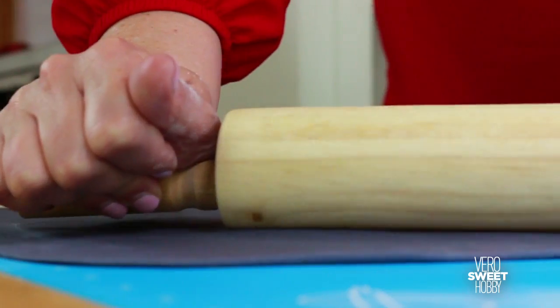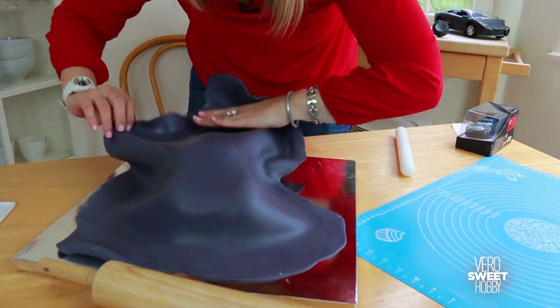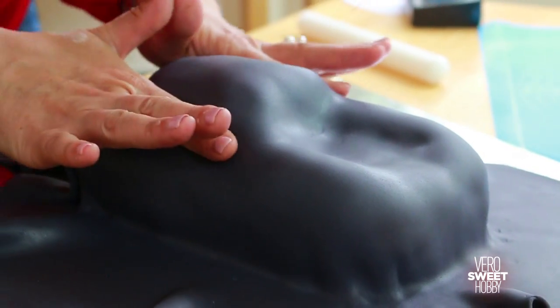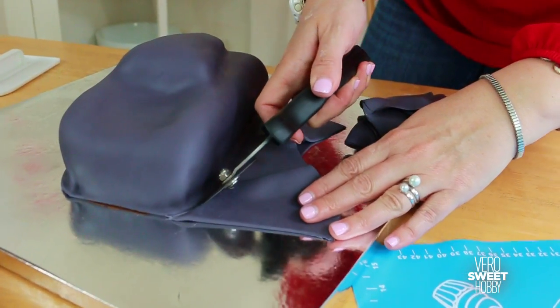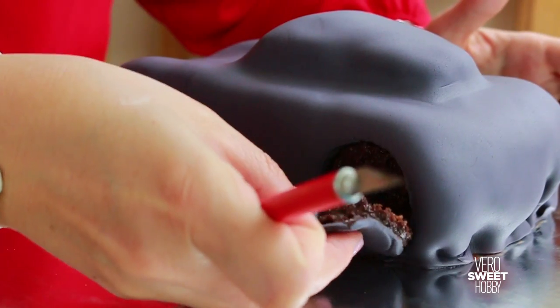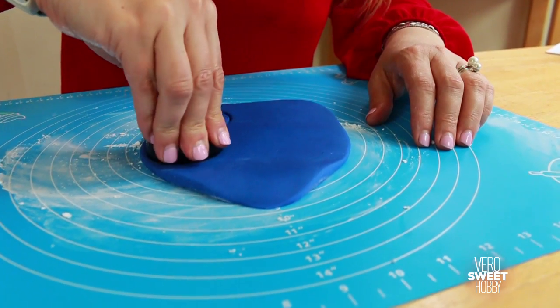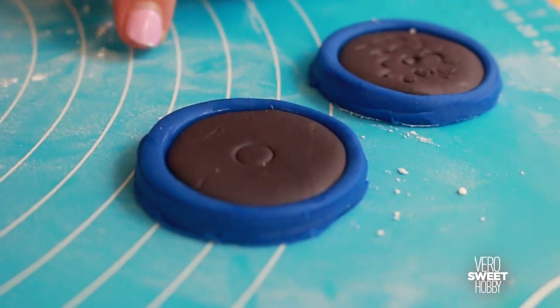Once I have the shape of the car ready to go and covered in chocolate, I put it in the refrigerator while I start working and kneading my grey fondant, because I really want my car to be a little bit more firm before I start placing all my fondant to cover it completely. I'm going to start making the wheels now with this beautiful blue. With this blue I'm going to start creating all of the details that will make this car shine and show the true personality of Jackson Storm.